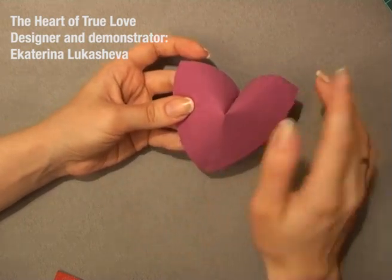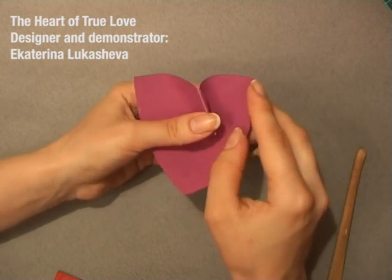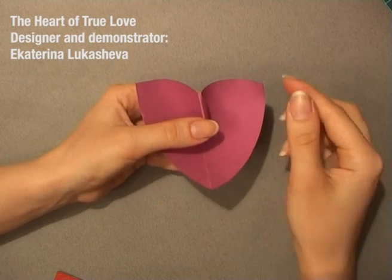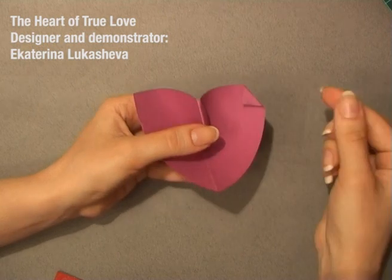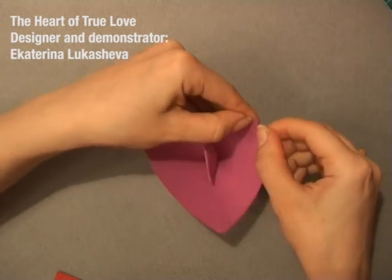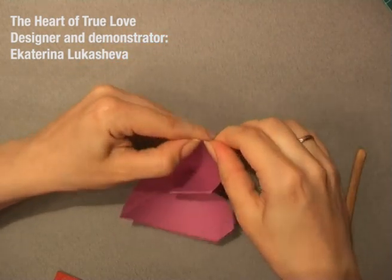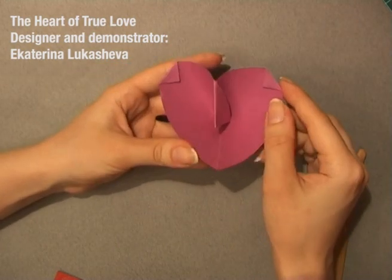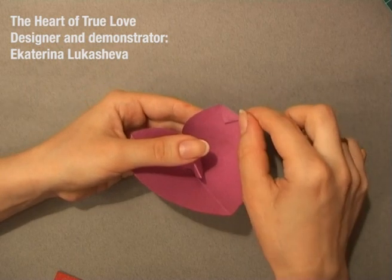You don't need to crease here. And now, you need to make this model round here. So you take these small corners and fold them like that. This one too — you don't need to be very precise here, but they must be around the same size. And these little corners too.